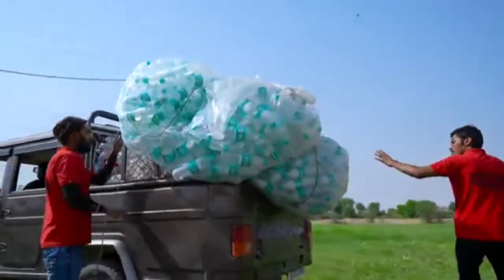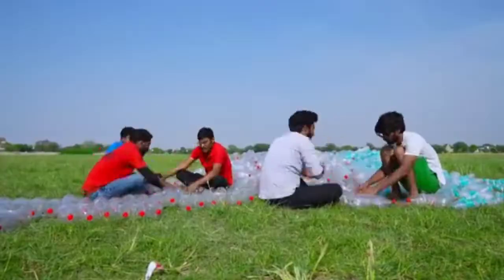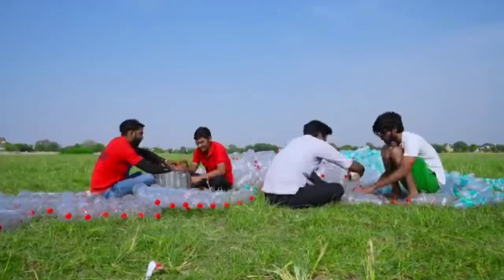I wonder if we are getting a good drink, and I think that it's even a terrible experiment. I decided to make a boat in a water bottle.